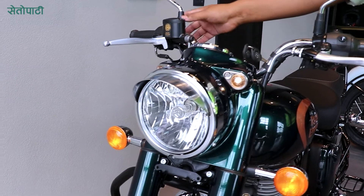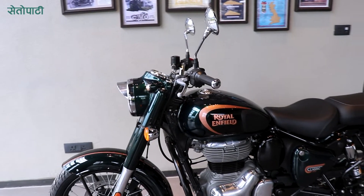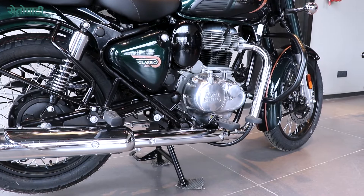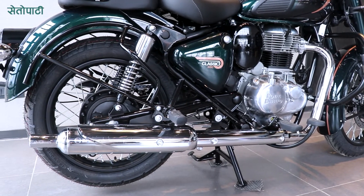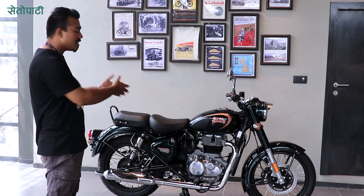It performs well under many conditions and new weather terrains. It has efficient fuel usage and good mileage throughout the years, making it a reliable normal vehicle.